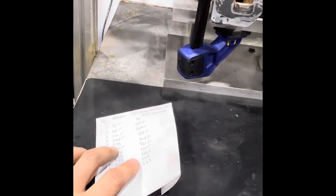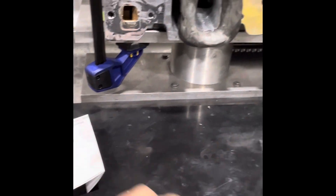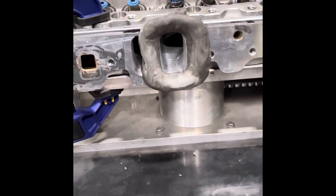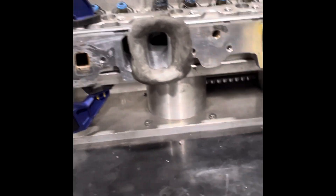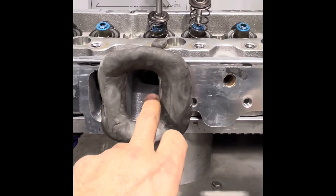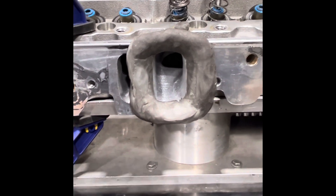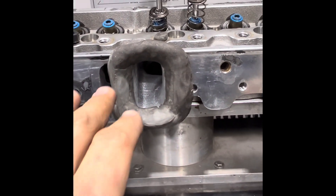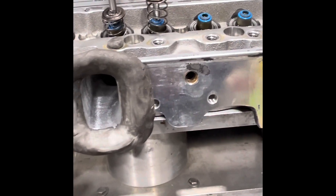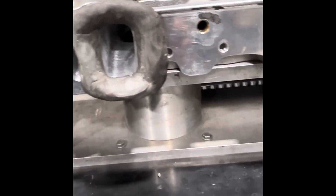If you're naturally aspirated and you're trying to squeeze everything — yes, in this case that would help. Because that step into the chamber and that to the short turn — the head will work better. But when you're pushing it with 40 pounds of boost, after that, it's more the shape that's important than the flow numbers of the heads. Because the air travels under vacuum in a naturally aspirated engine, but when it's under pressure, it doesn't work the same as if it was under vacuum.